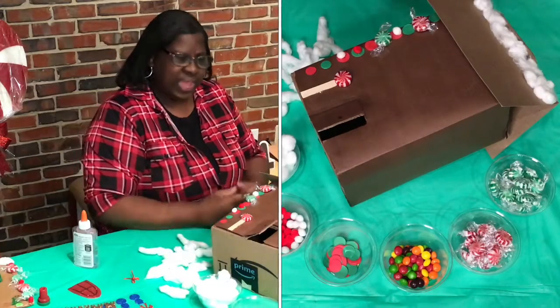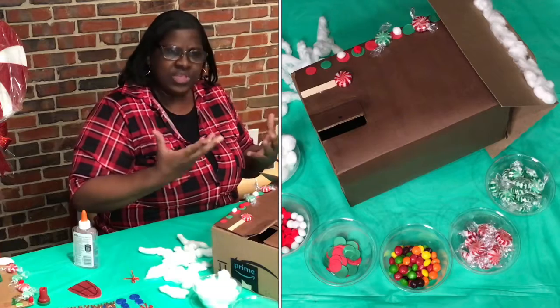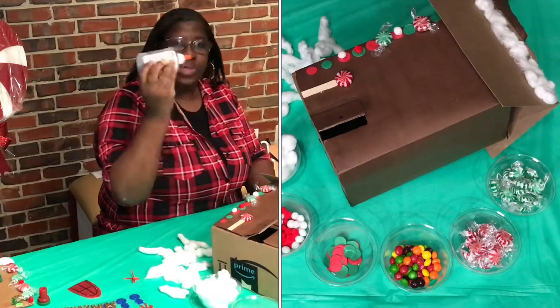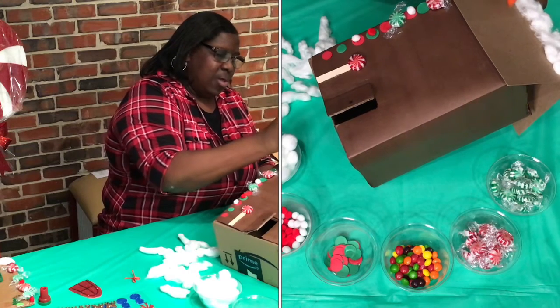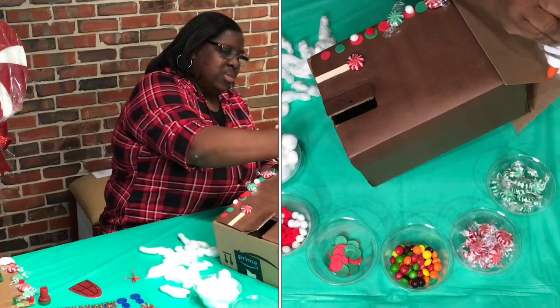I think it snowed last night, so our red roof is full of snow. Let's get started — we're going to put snow on our roof too. We're going to get our glue here. All you do is get glue and put it all over your rooftop. Something easy.